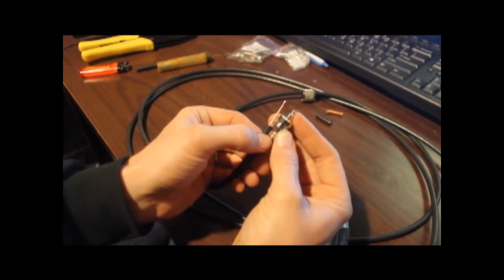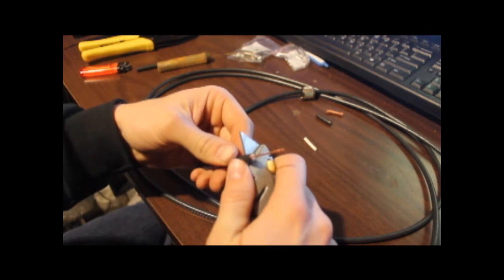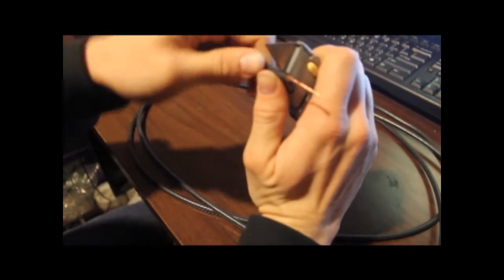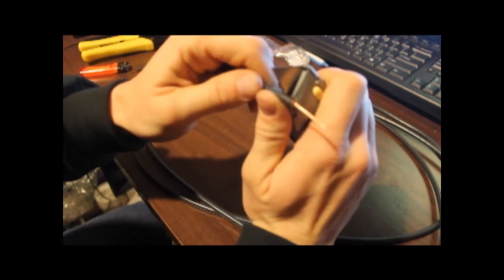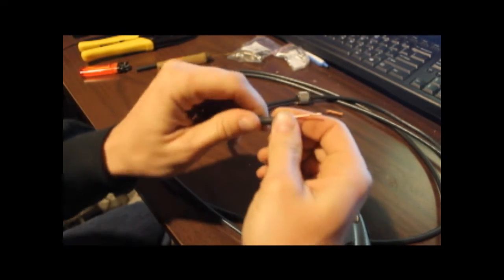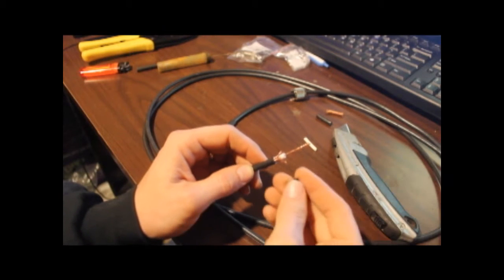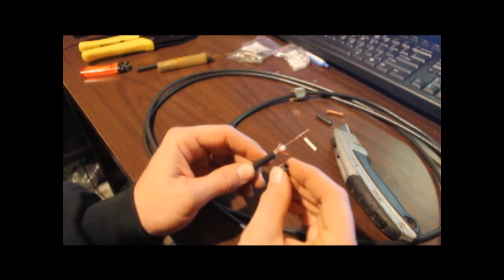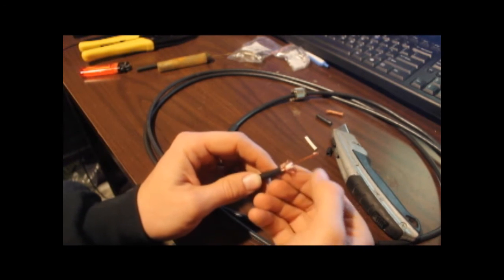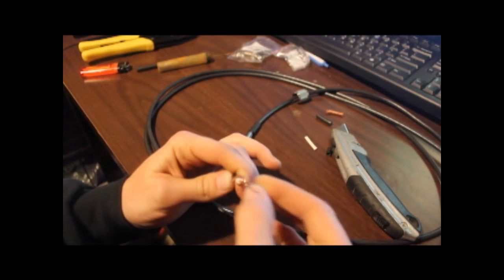Step one done — we've got the center conductor poking right out the top of the connector body. Next, I'm going to mark the bottom of the body where we're going to cut just the black jacket. Don't nick the outer shield — just ever so carefully score around it. As you bend it back, it'll start to tear along that score line. So we've got the outer jacket off and the outer shield exposed. Don't unbraid it — just go ahead and pull it back away from the dielectric so you can make sure there are no pieces of wire still up against the dielectric.